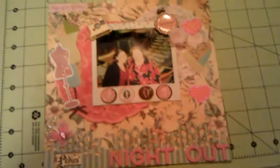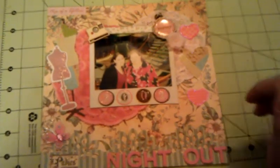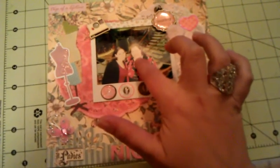I have never made an 8x8 layout before, so we'll see — it's okay-ish. So let me show you. This is the layout that I made, and there we go.